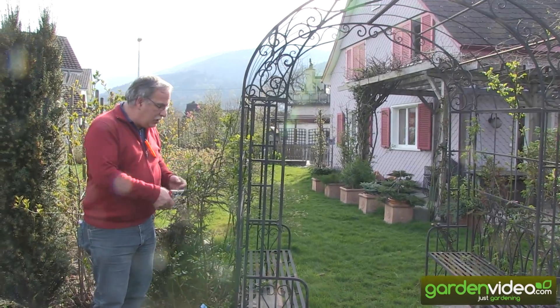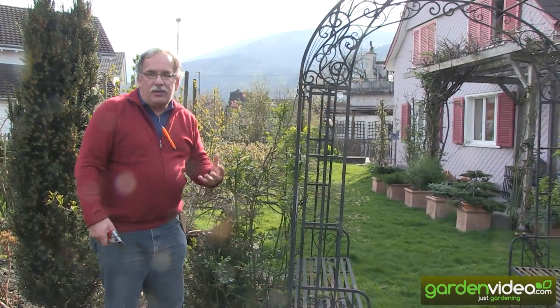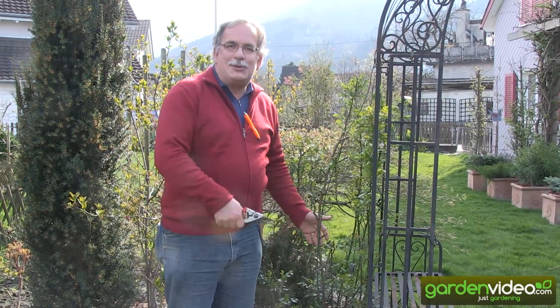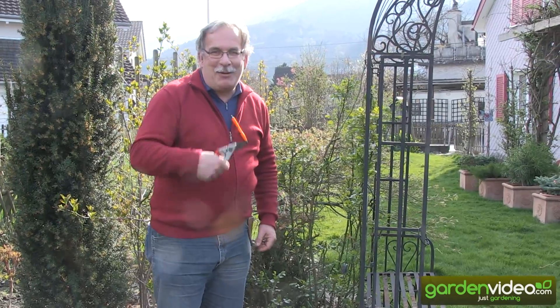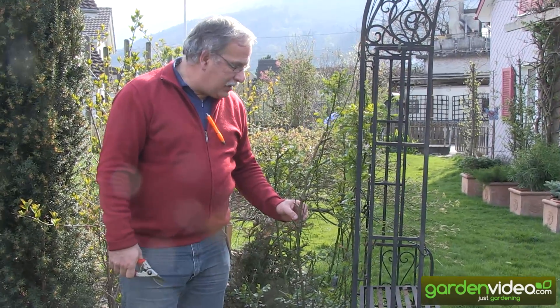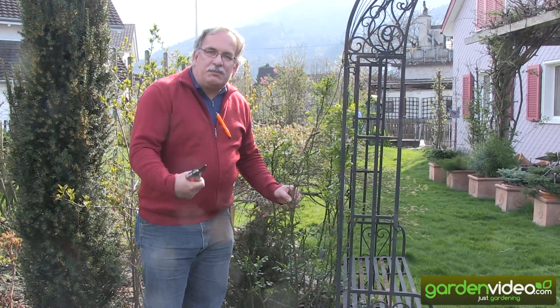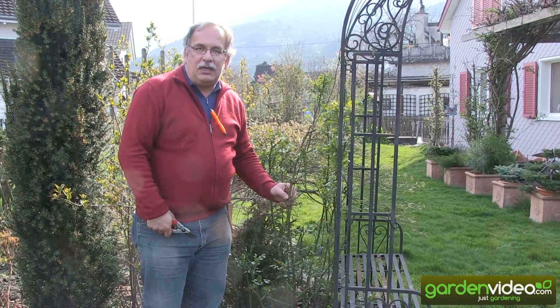The last thing: what is the best time to prune? It's not autumn, because when you prune in autumn you are taking away the leaves which are producing energy. The best time is spring, just before the rose is starting or a little bit after it has begun. Now it's a little too late — this is just to show you since I had time to make a video. Normally the best time is in March, just before the rose begins to start.